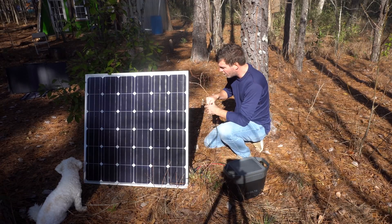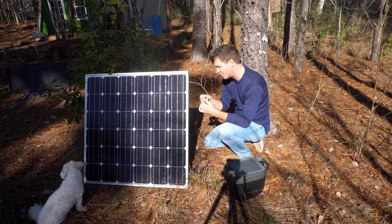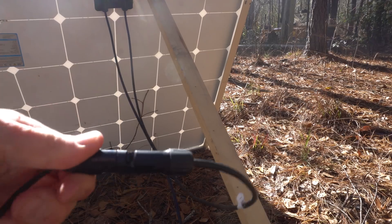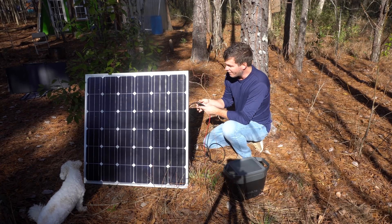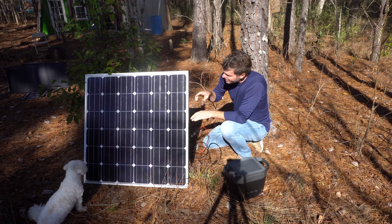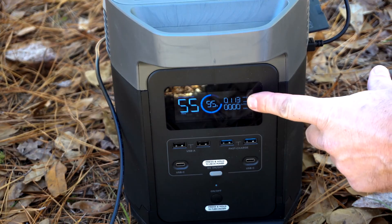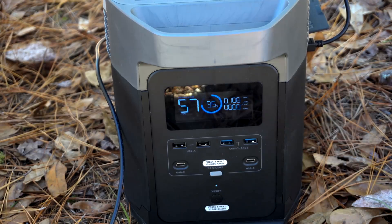It comes with quite a few cables. It looks like some sort of proprietary connection on one end, but the other end uses standard MC4 connectors, so any solar panel will work. I have some suitcase panels they provided and I'll show those in a second. Here's a 150-watt panel — we'll plug this in and you can see on the readout how many watts it's putting into the system. It is wintertime and the sun is somewhat low, but as you can see, it's putting in around 113 watts.